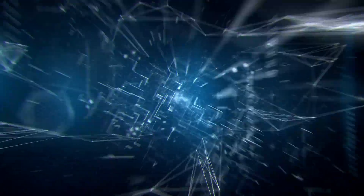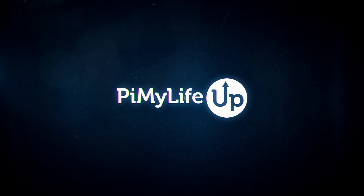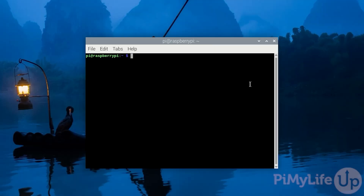Hi everyone, it's Emmet from Pi My Life Up. In this video we will be showing you how you can turn your Raspberry Pi into a print server.